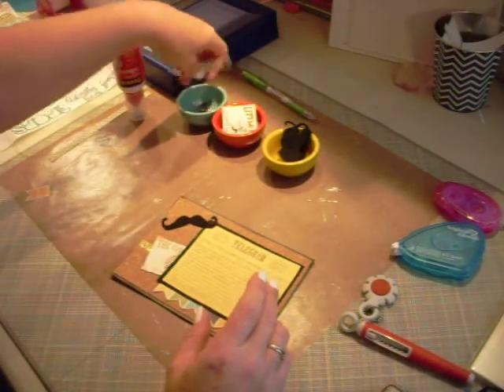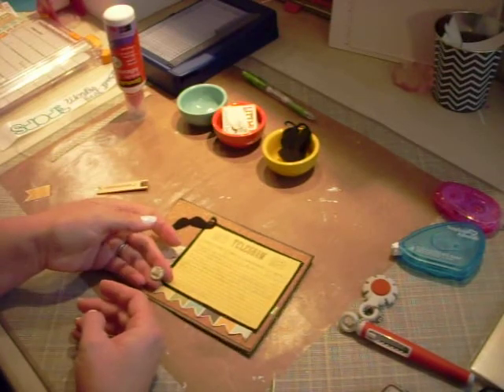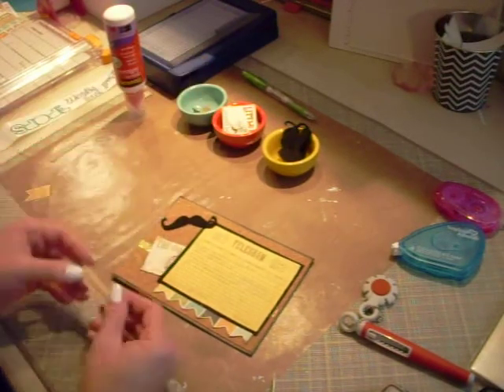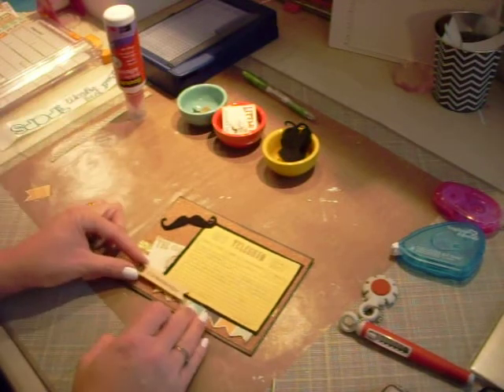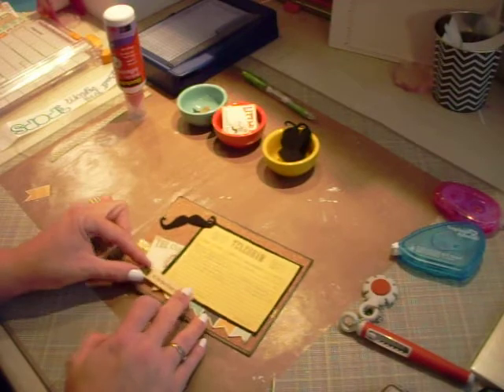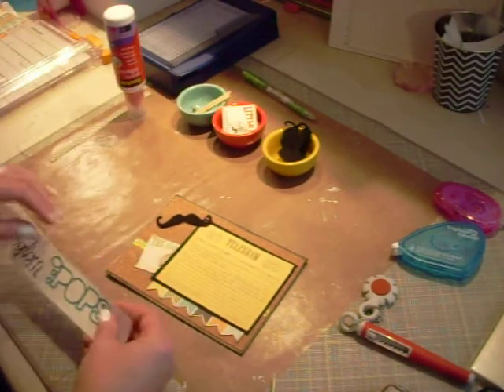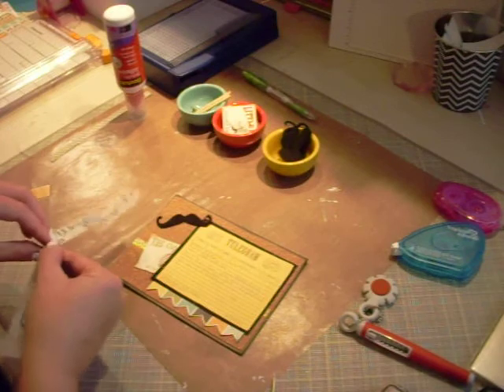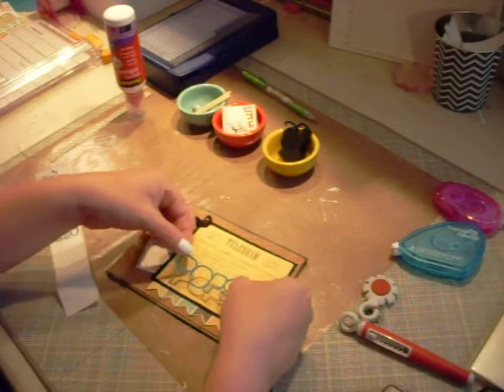I have a brad here that I was going to use, but I think that's just a little bit too much. I don't want to overdo this. Let me hold off on that — I need to put the title on and then look at it. My title is just cut with my Silhouette.